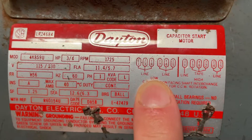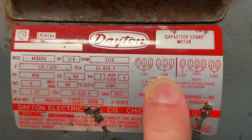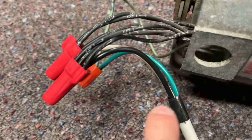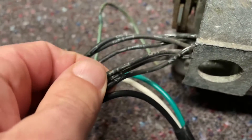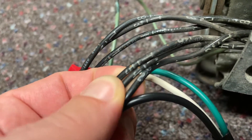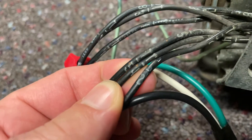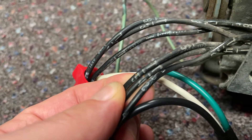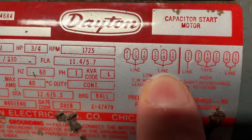So I have it wired now for low voltage. My hot wire — the black one — is going into T2, T4, and T5. Coming over here to the wiring, you can see my black wire coming in on T5, T4, and T2.